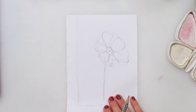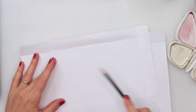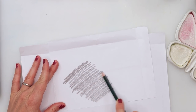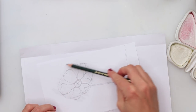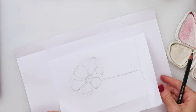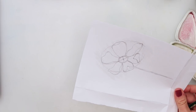To transfer the sketch, first scribble on the back like that over your sketch — just make sure you've covered the entire sketch. If you have tracing paper you can use that, but this is a simple method every beginner can do with just regular paper and a pencil.